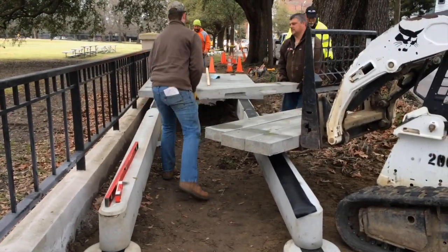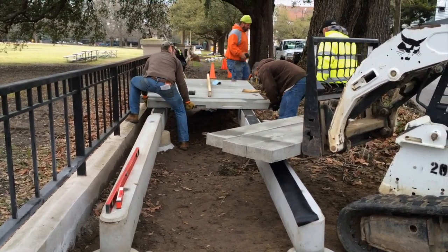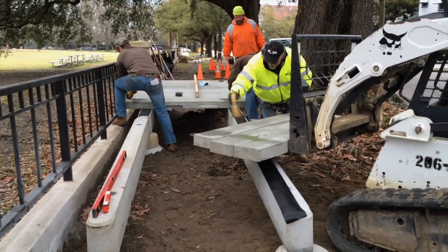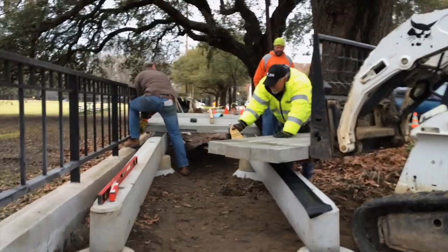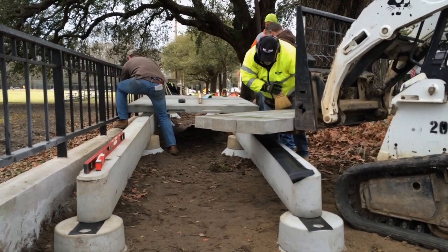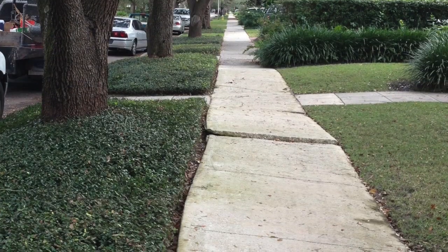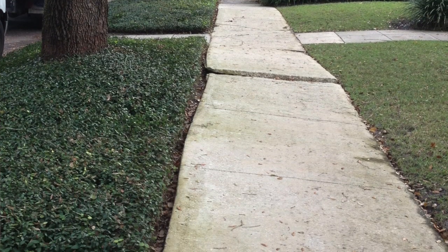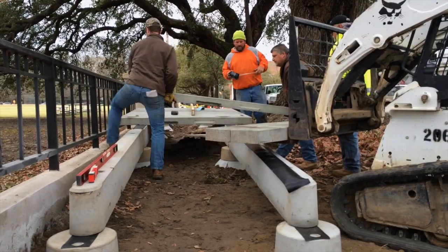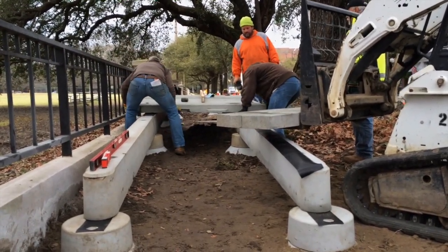Some of you may be asking, why do you need a boardwalk here instead of a sidewalk? The answer to that question is in the trees off to the right-hand side of your screen. Those are live oak trees and they have a very substantial root structure. Some of us have seen this in the past where there's a sidewalk adjacent to a tree that's popping up or cracking, because the root structure is pushing up on that sidewalk or asphalt path and creating an uneven walking surface.